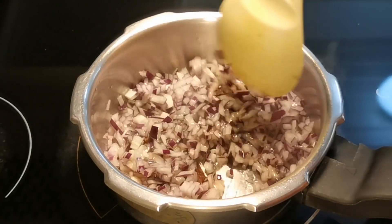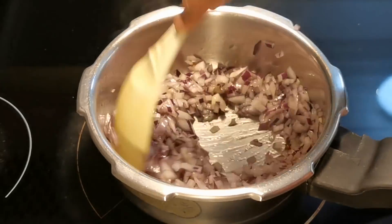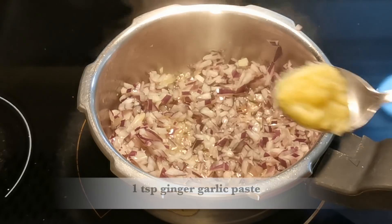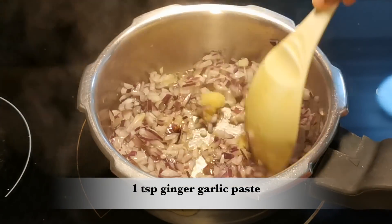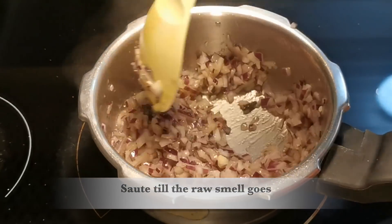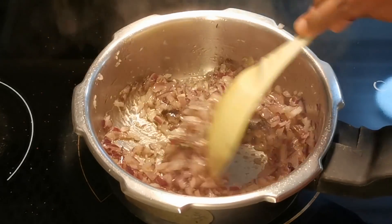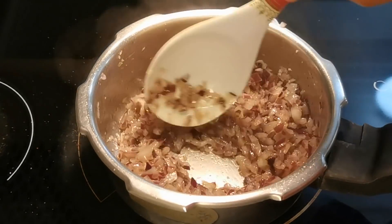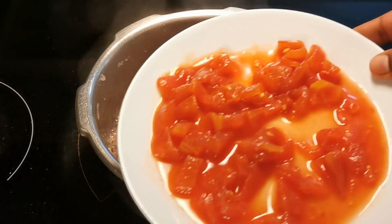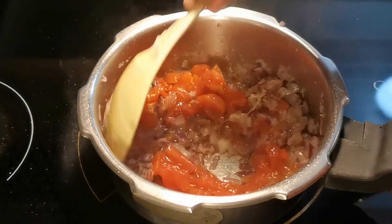Add 1 teaspoon of ginger paste. We will cut 3 medium-sized thakali (tomatoes). You can also use 2 large-sized tomatoes instead.